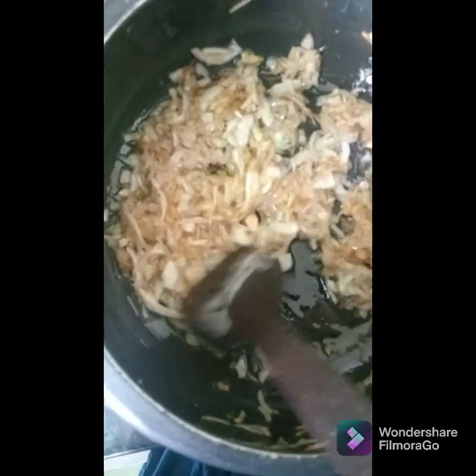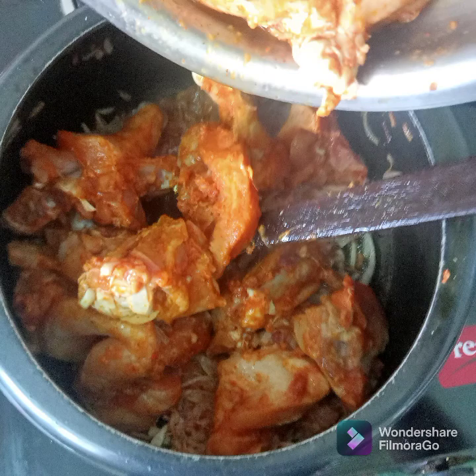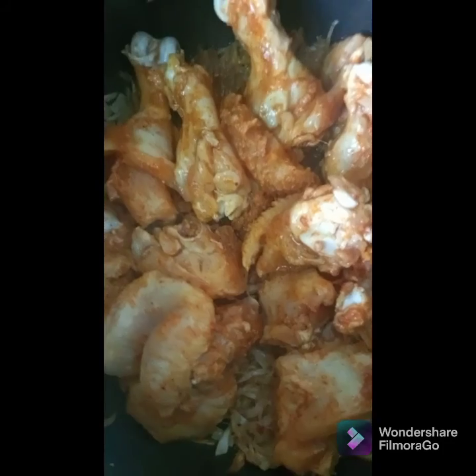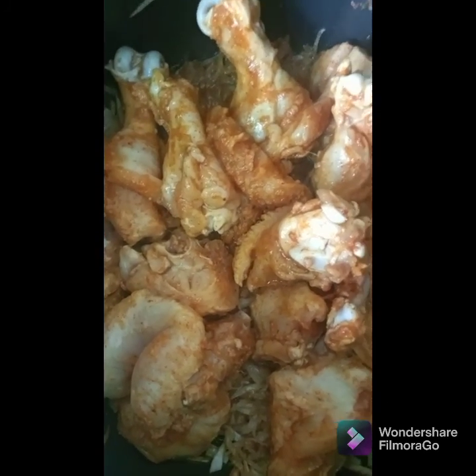My onions are turning brown now. I'll add my chicken and roast it for some time. Cook this on low-medium for five minutes — I'll just cover it with the lid.